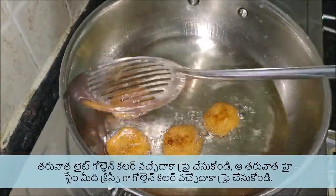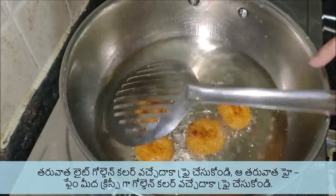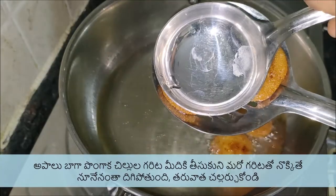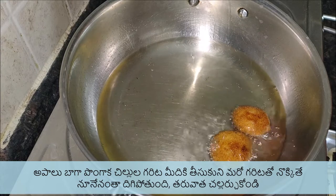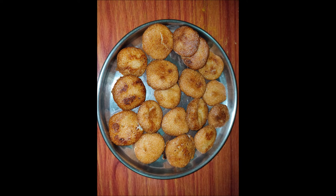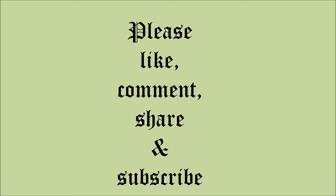Drain them on a paper towel, or you can press them using another ladle to remove the excess oil. You can see the crusty layered Rava Appalu are ready for Naivedyam. If you like my video, give a big thumbs up and share it with your friends and relatives. Please like, comment, and subscribe if you are watching for the first time. Thank you.